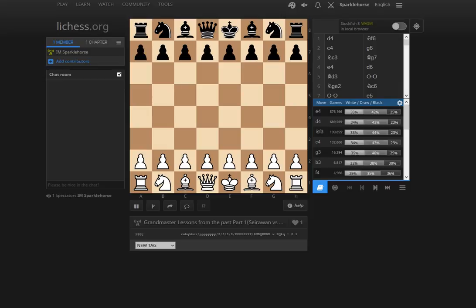Seirawan is a legendary strategic player who's pretty inactive nowadays. And Ye Jiangchuan was one of the first very, very strong Chinese Grandmasters — a player who was rated around 2680. Yasser Seirawan is of course an American Grandmaster playing white with d4. My personal experiences against Yasser — it's usually an unpleasant positional squeeze, and it's never fun to play against him.